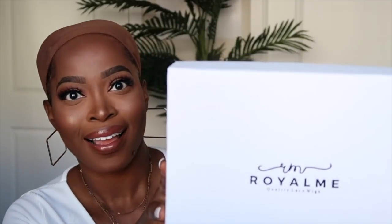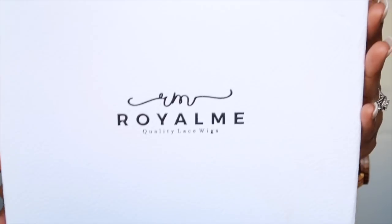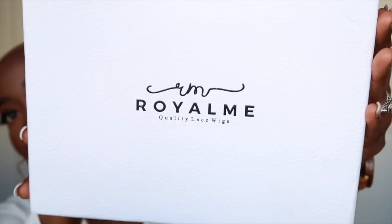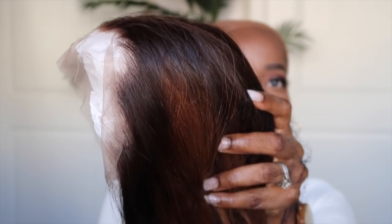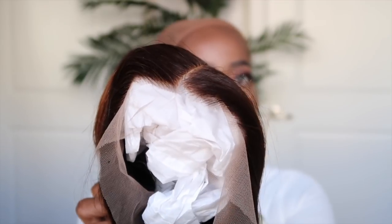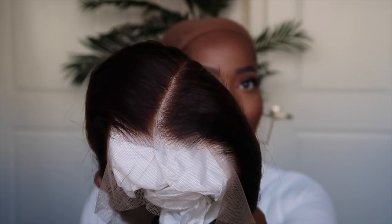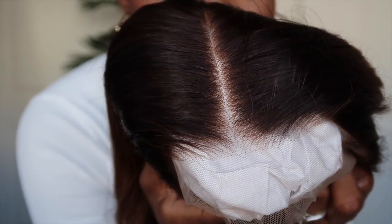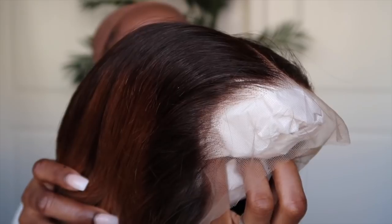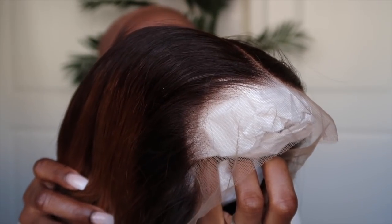Hey guys, welcome back to my channel. If you read today's title, then you know in today's video I'm going to be showing you all a phenomenal way to protect your hair from actually dyeing it by using a wig. Royal Me has the most awesome wigs — they're already pre-prepped, pre-styled, and everything. I love how light the unit comes. You really don't have to do any work. The lace is really thin and durable, the hairline is pre-plucked, and the knots are bleached. And look at this color — isn't it beautiful?